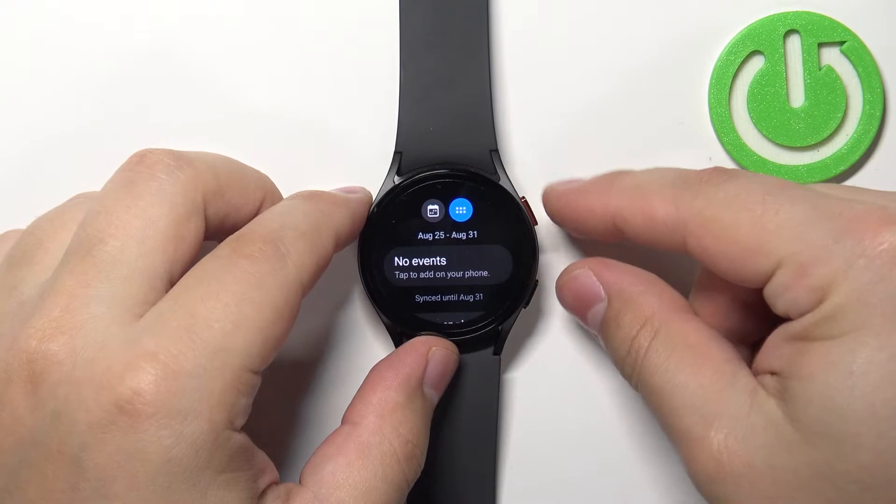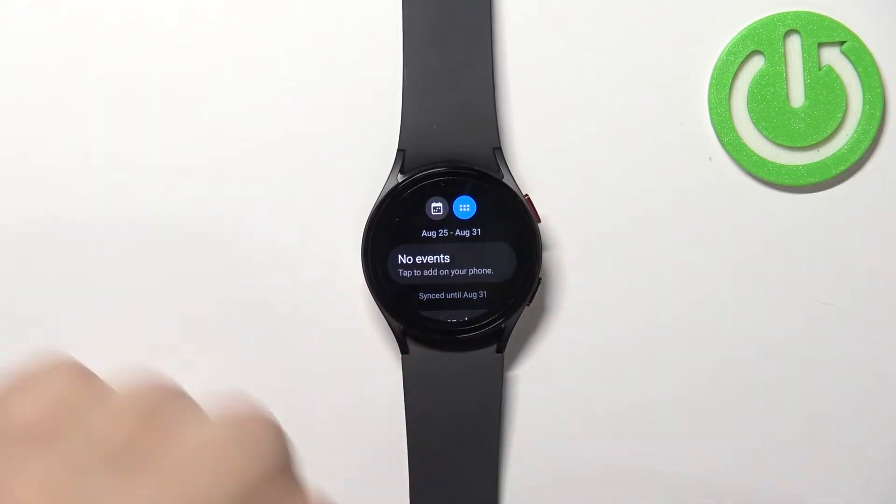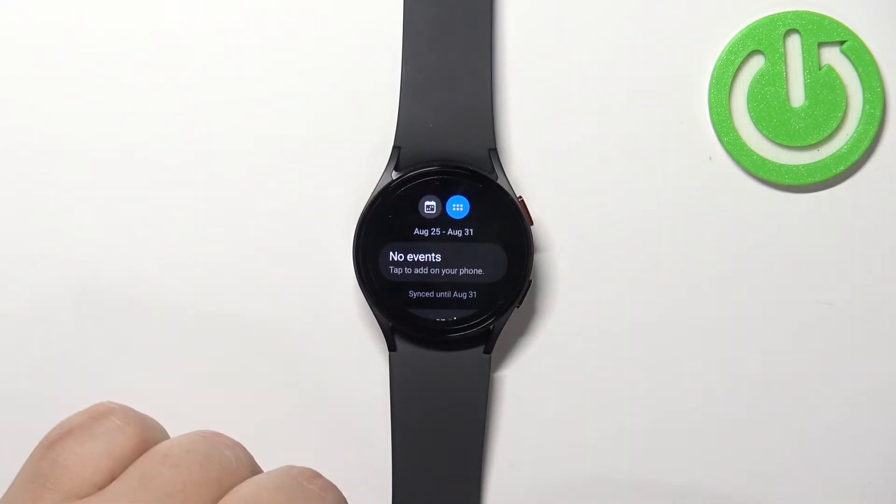Then you can press both buttons together — the home button and the back button. Like this. And the screenshot will be taken. You press the two buttons together.